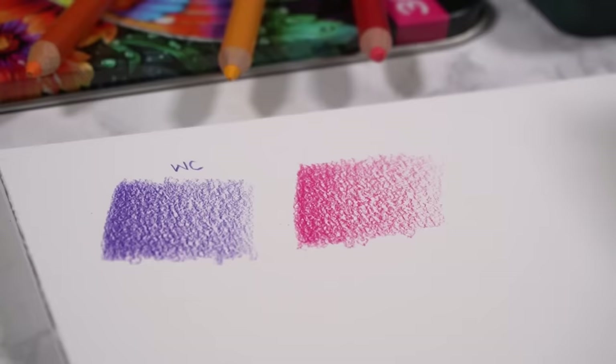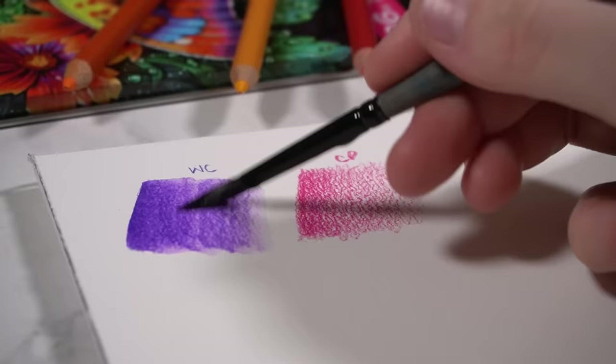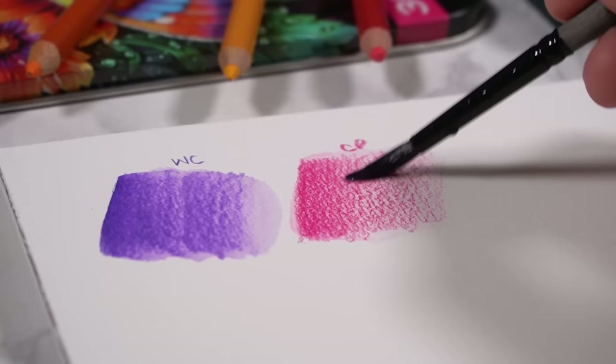Watercolour pencils are designed to be blended and activated with water, and that is what gives them the look of watercolour paint. Once you've done your shading, you can go in with some clean water on your brush — it activates all the pigment and creates that watery look, giving your drawing more of a watercolour finish. Whereas you can't use water to blend coloured pencils, because they are wax or oil based, and wax and oil simply don't mix with water.